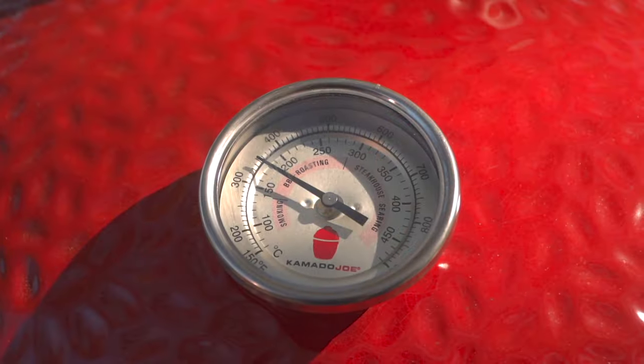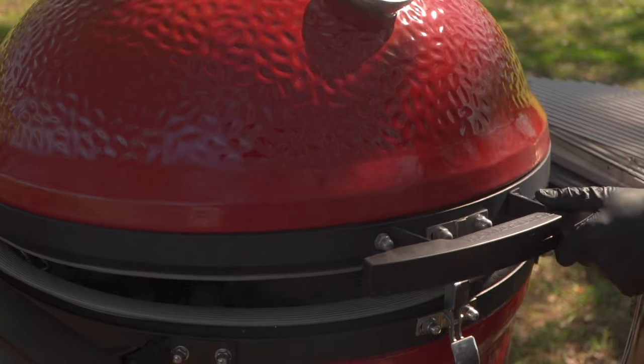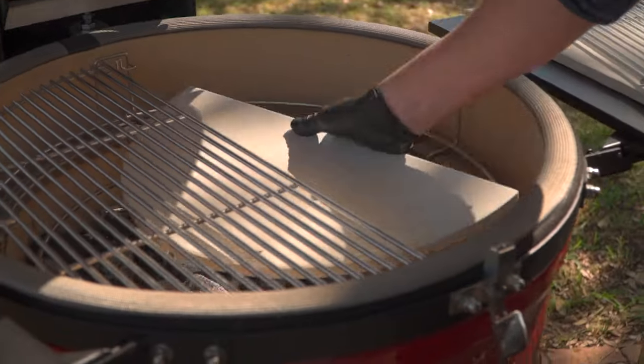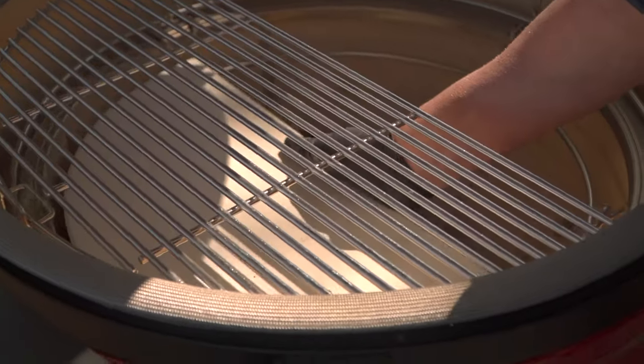We're up to temp at 350 degrees. Let's check out the grill setup. Notice how I've got a deflector shield right below a grill grate for semi-indirect — that is my favorite setup for doing a roasted picanha.